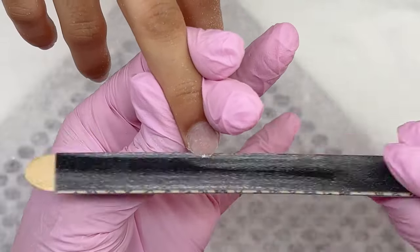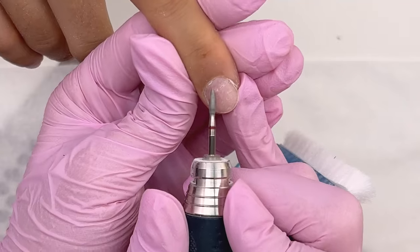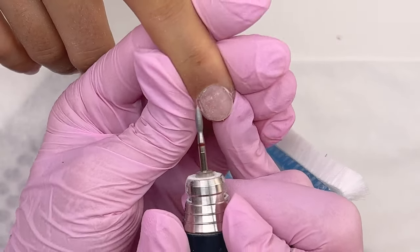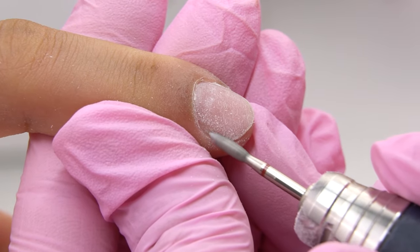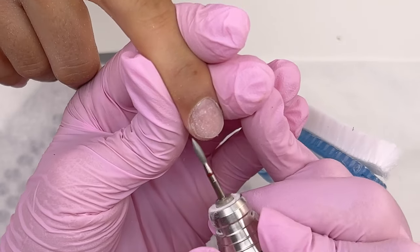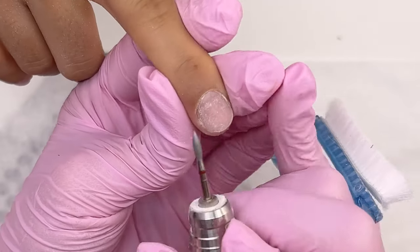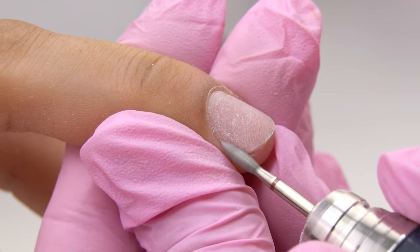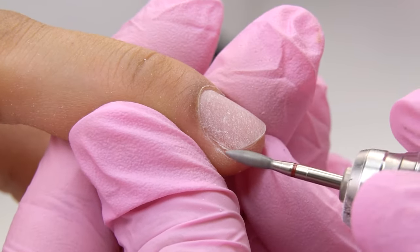We need to remove the free edge completely before setting up the form. If we keep it, there will be a gap between the nail and the form, and the form will slip — so we won't build up the architecture correctly. We can do any manicure type before sculpting: classic, remover, or e-file. Just make sure that there is no pterigium left spreading on the nail plate, otherwise there will be liftings along the cuticle line.